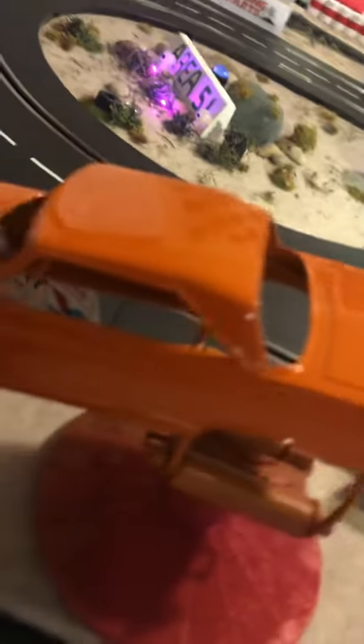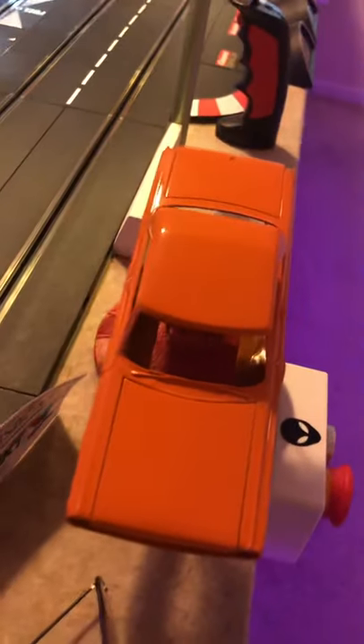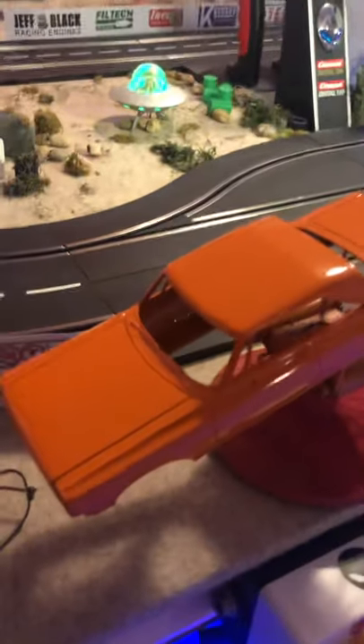This car is going to be orange, obviously. Got a nice coat, so I'm going to stick this in the dehydrator, and in about six to eight hours it'll be hard as a rock and ready to go.